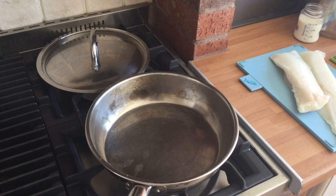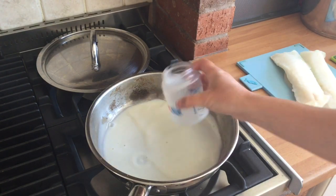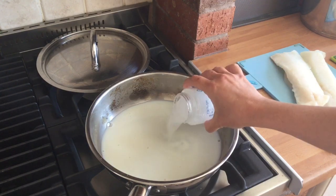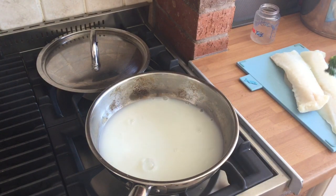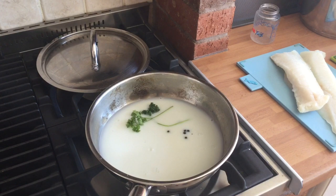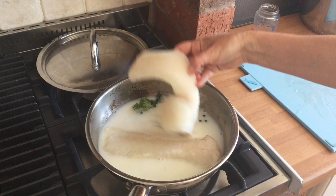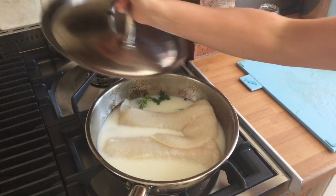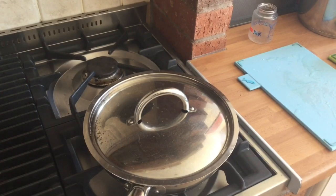I'm going to poach my fish first in the frying pan. I'm going to put 150 ml of milk and 150 ml of water. You could put bay leaves in this but I don't have any, so I'm just going to put some parsley and some peppercorns. You could put some peel of the lemon in. Then I'm just going to place my fish in the pan, pop the lid on and bring it to the boil to poach.